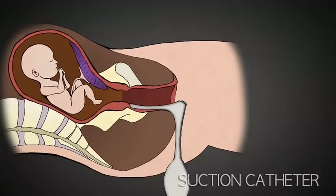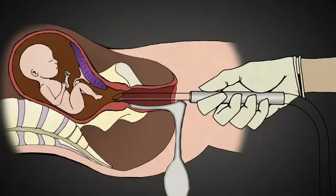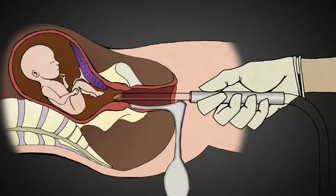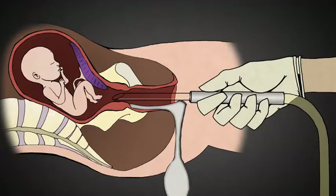Once the cervix has been stretched open, the suction tube is placed inside. A baby at 20 weeks gestation is as big as the length of my hand, from head to rump, not counting the legs. The suction machine is turned on, and pale yellow amniotic fluid surrounding the baby is suctioned out through the catheters.